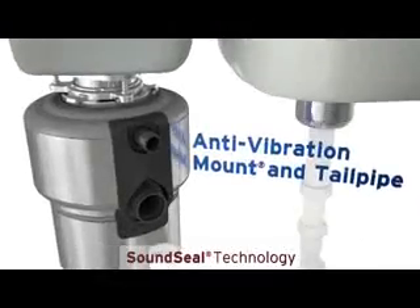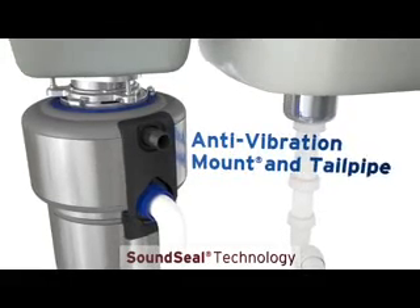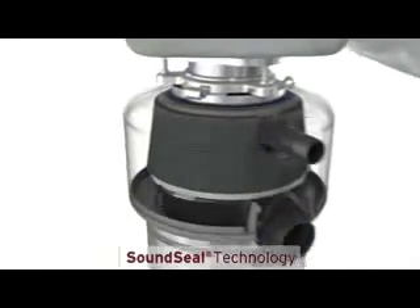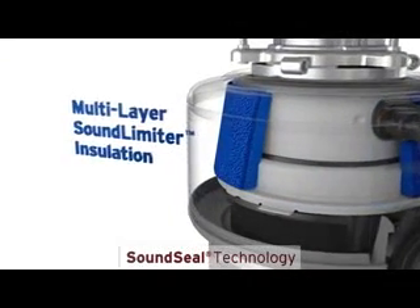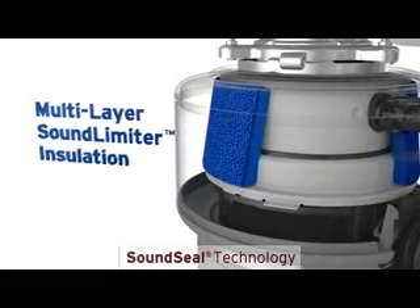Next, the anti-vibration mount and tailpipe are cushioned with rubber to prevent noise transfer from the disposer to the sink and plumbing. Finally, foam insulation muffles sound from the disposer itself — all so you can have a normal conversation while running the disposer.